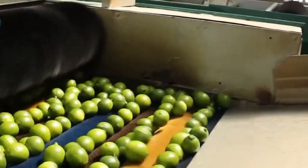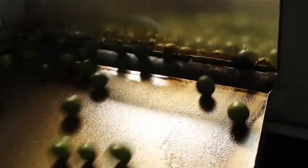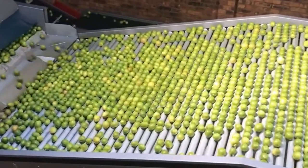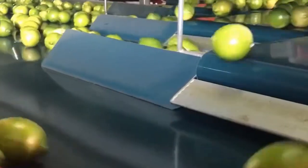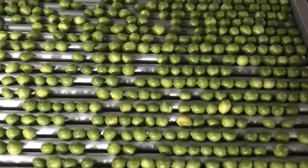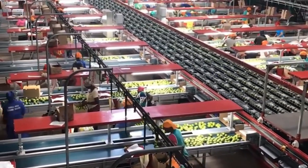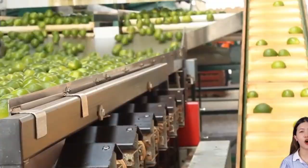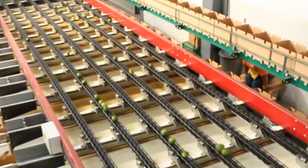But limes aren't just sold fresh — many are processed into products you probably use all the time without even thinking about it. Lime juice is a top seller; after extraction, the juice is filtered and pasteurized to remove impurities and extend shelf life, then either bottled or concentrated, ready to be added to dressings, marinades, sodas, or refreshing cocktails. There's also lime powder, made by drying and grinding the pulp or peel. This tangy powder is often used in spice blends, snack coatings, seasoning rubs, and even cosmetic products, delivering the bright citrusy punch of lime in a convenient, shelf-stable form.